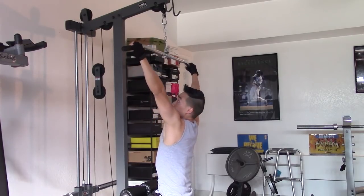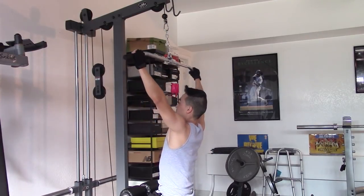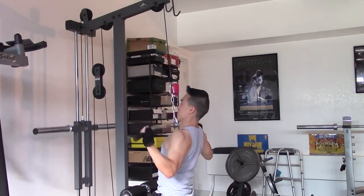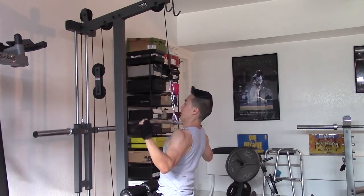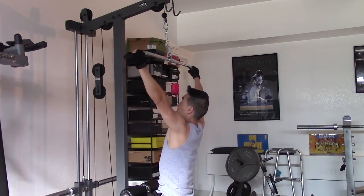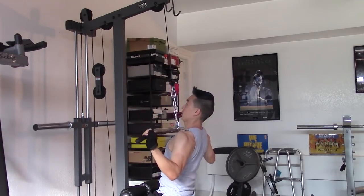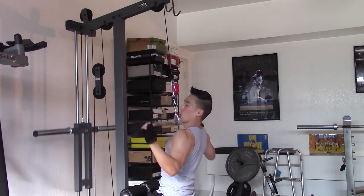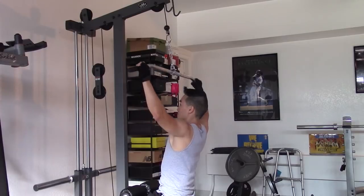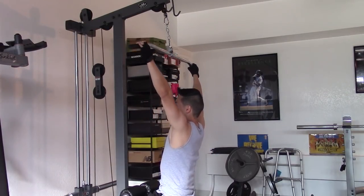I like to lean back a little bit and then just squeeze and pull it down. Hold it on the negative for a little bit. And as the weight gets heavier, breathe out all the way down. Hold it — and that's pretty much a lat pulldown.